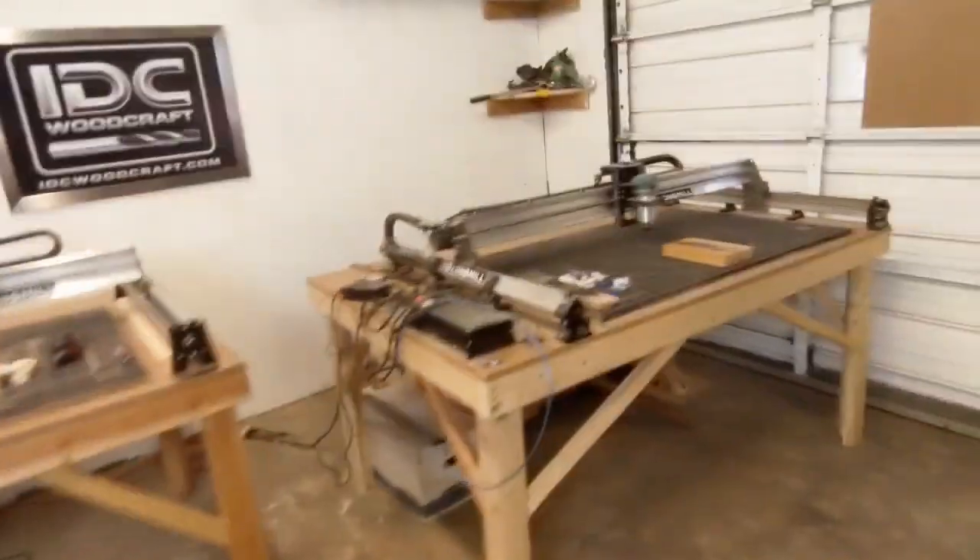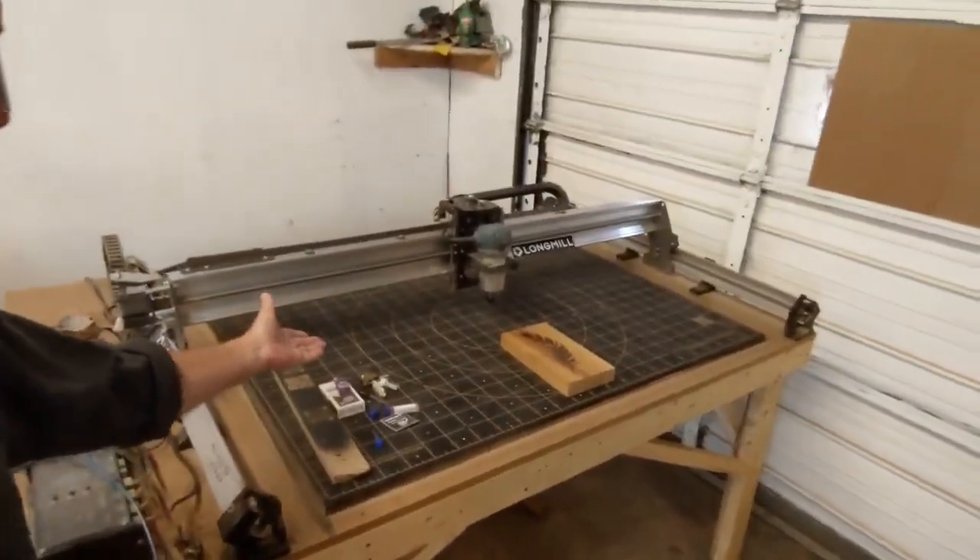What I've been working on is the Long Mill MK2 30x48 spoil board — getting the machine up and running and getting the spoil board made for you, which is almost done. If it is available I'll put a link down in the description. Also, I got QR code stickers going out with all the router bits now. If somebody needs a router bit when they're at their machine and break it, they can scan it and go straight to the IDC website to get their bit right at the machine — super convenient.